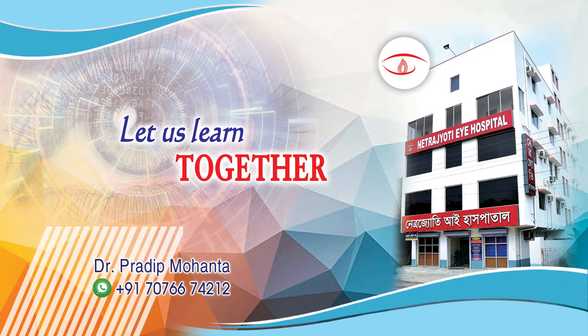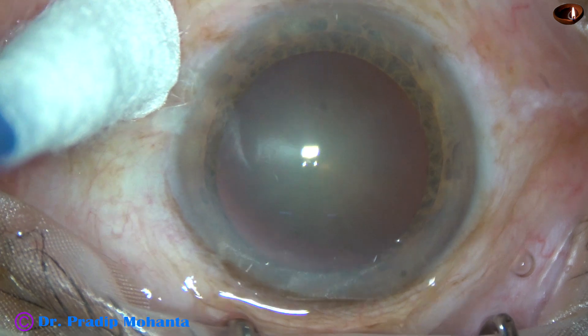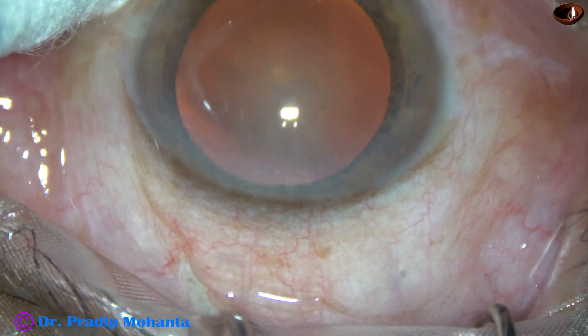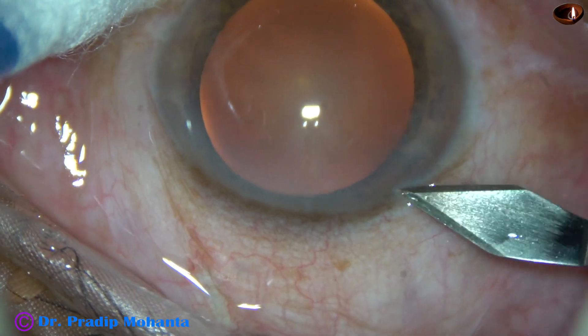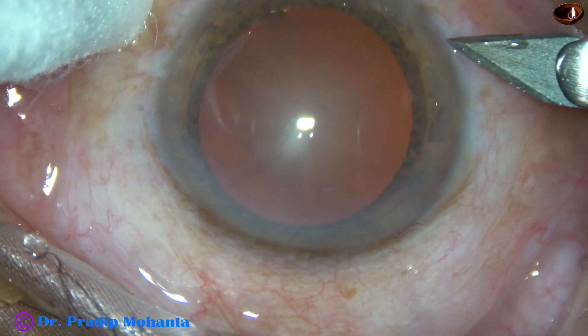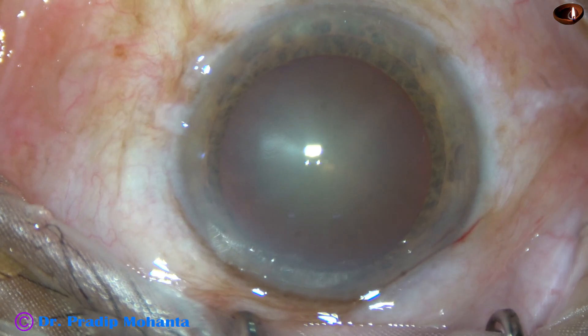Friends, welcome to my workplace at Ranaghat, West Bengal, India. This is a cataract with grade 2 nuclear sclerosis. It is believed by some colleagues that it takes a lot of time to manage such cases with this phaco machine using 3 vacuumations. This is a totally unedited real-time surgery. Let us see how much time it takes to manage this case.